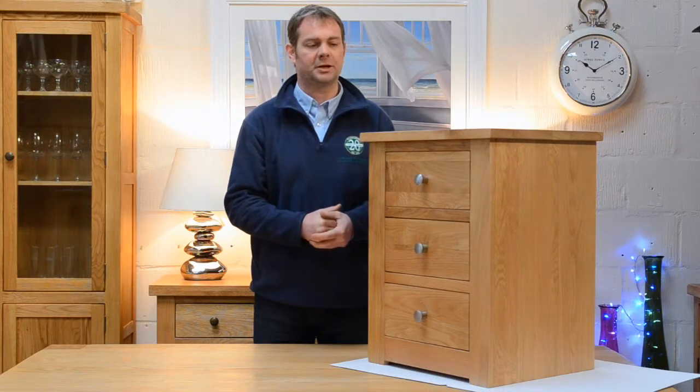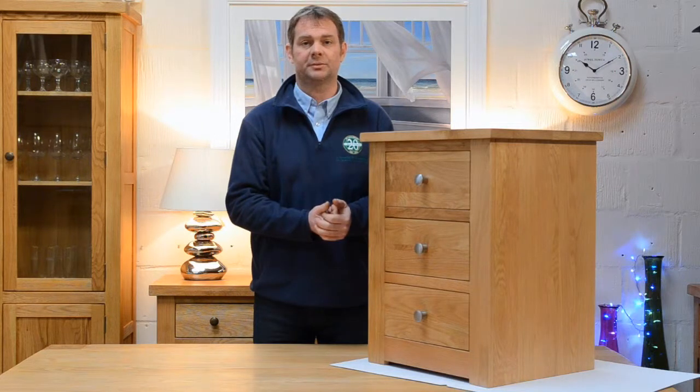But there we go — the Torino Oak Collection. Thanks for watching and I'll bring you some more ranges soon. Thank you, bye.